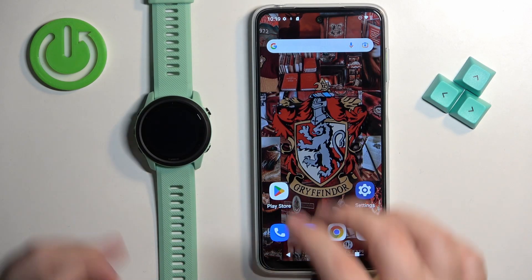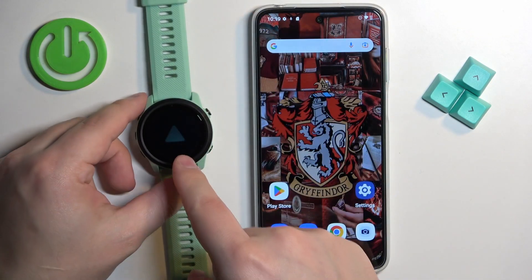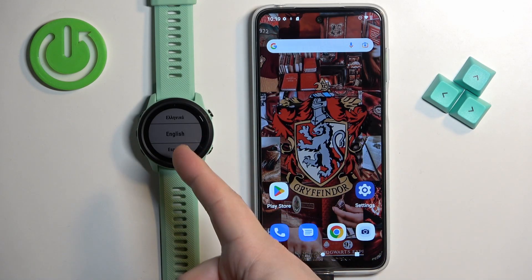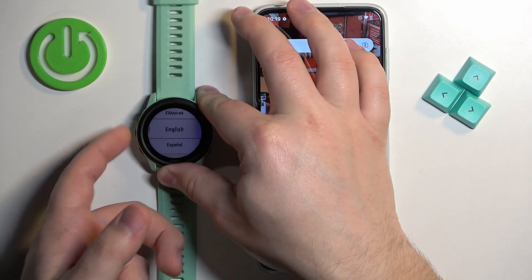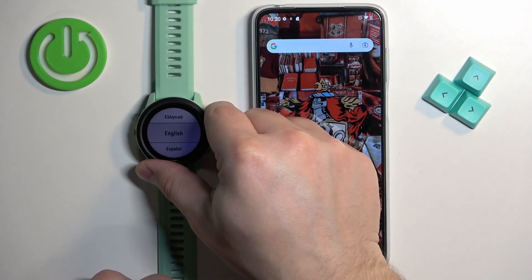Let's start by turning on the watch. To do it, press and hold the light button on your watch and keep holding it until you see the Garmin logo on the screen. Then you can release the button and wait until the watch turns on. After the watch turns on, if it's brand new or been reset to factory default settings, you will see the list of languages on the screen. You can scroll through this list by using the up and down buttons, select the language you would like to use on your watch, and once you select it press the start button to continue.